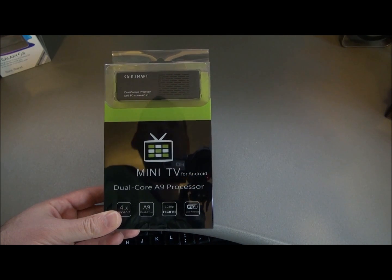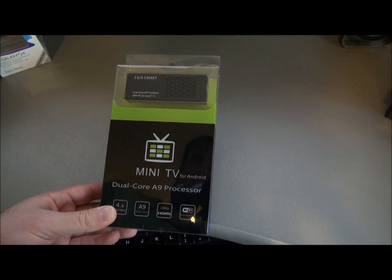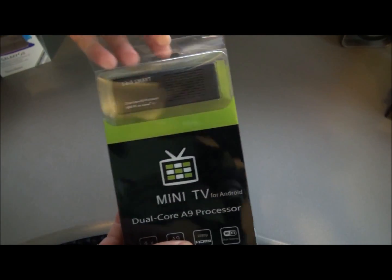This is Rivers with Some Cool Tech, back again with another review. And this is an Android mini PC, the MK808.